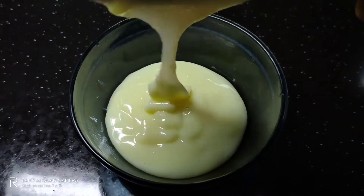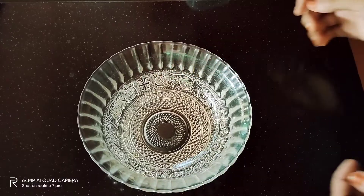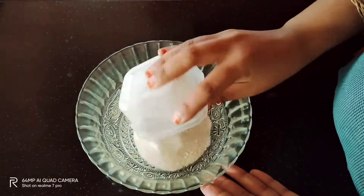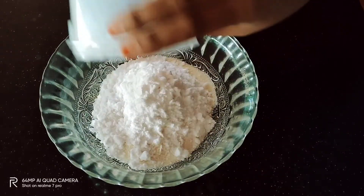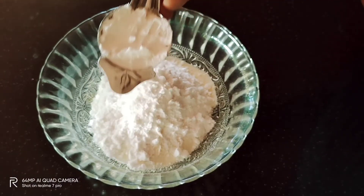I am going to show you how I prepare this recipe. I am going to use a small bowl — a bowl of 10 cups. It is 125 ml.